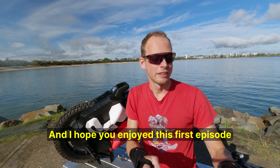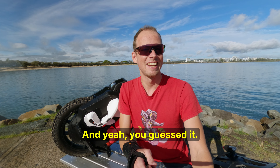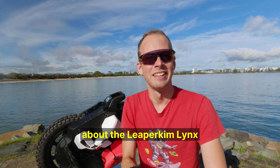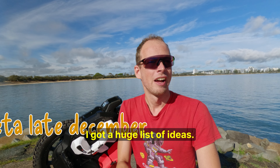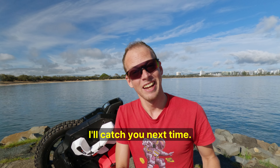That should clear things up somewhat, and I hope you enjoyed this first episode of my new season of videos. You guessed it — it's going to be all about the Leapcombe Lynx. I've got a huge list of ideas, so stay tuned for that. I'm excited. Cheers everyone, and I'll catch you next time.